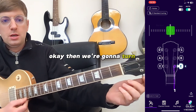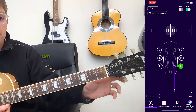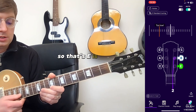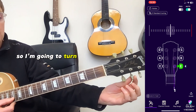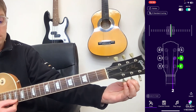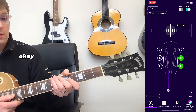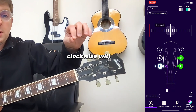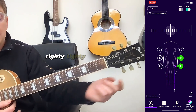We're going to turn our tuning peg until it says it's tuned. So that E is looking good. This B is too low, so I'm going to turn it clockwise to make it go higher. Providing your strings are strung correctly, clockwise will be up and anti-clockwise will be down — righty tighty, lefty loosey.